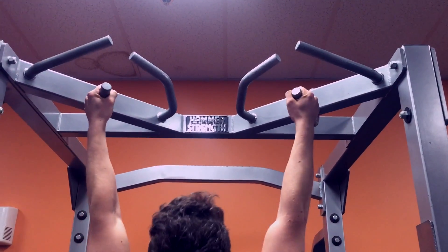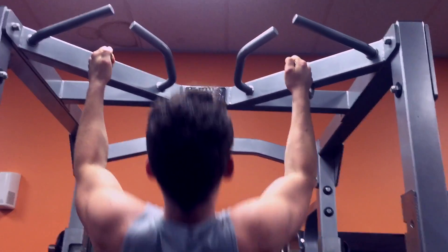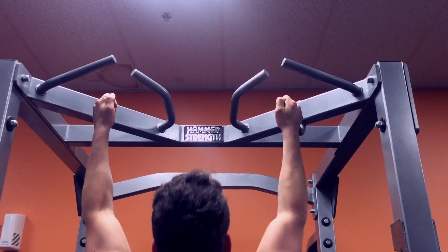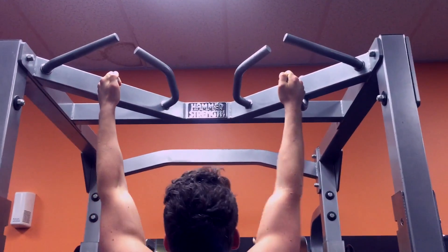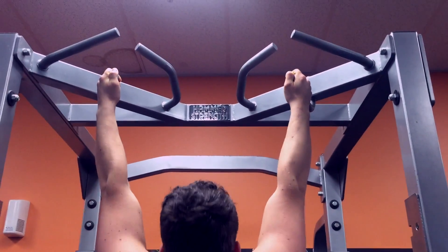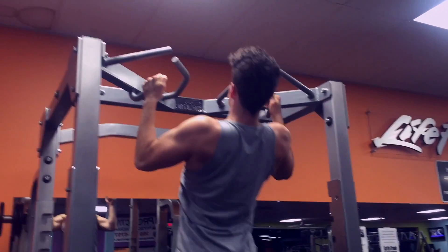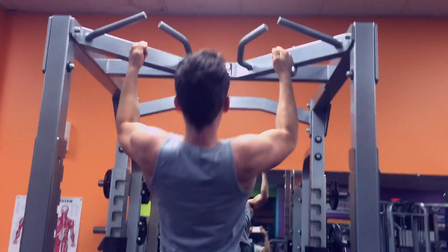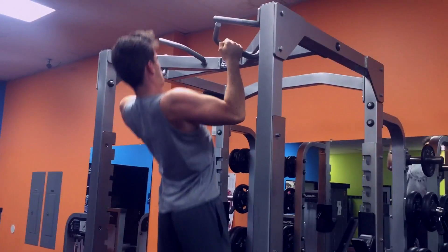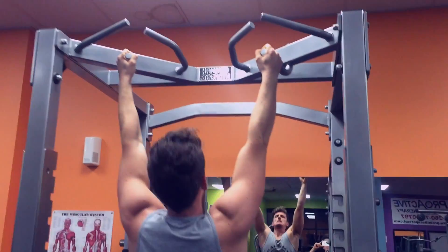What's up guys, Alex from Iron Fit again. Today is back and biceps, starting off with a basic movement — pull-ups. The way I'm doing it, I don't focus on just getting the chin over the bar. I kind of have my chest up as I'm doing it. If you guys haven't tried that, try it — it engages the lats a lot more. Starting off, I went four sets of eight to ten, focusing on eight, and if you go more, go more. Breaks are about 45 seconds between sets.